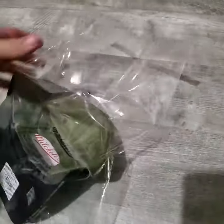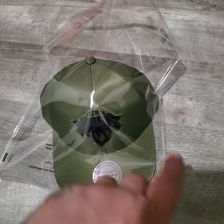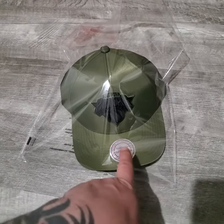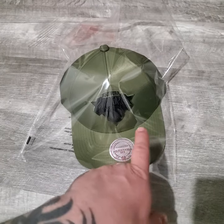...hats in a bag, seal it up. After you seal it up, you put it in a box and ship it in a box. You do not ship it in another bag because it's possible it can get crushed. You're professional, you want to present a professional image, so you ship it in a box.